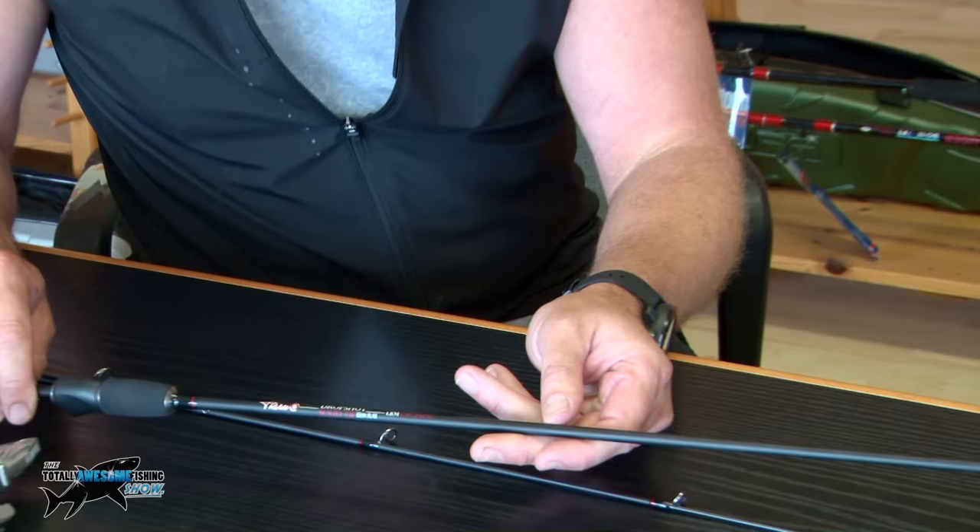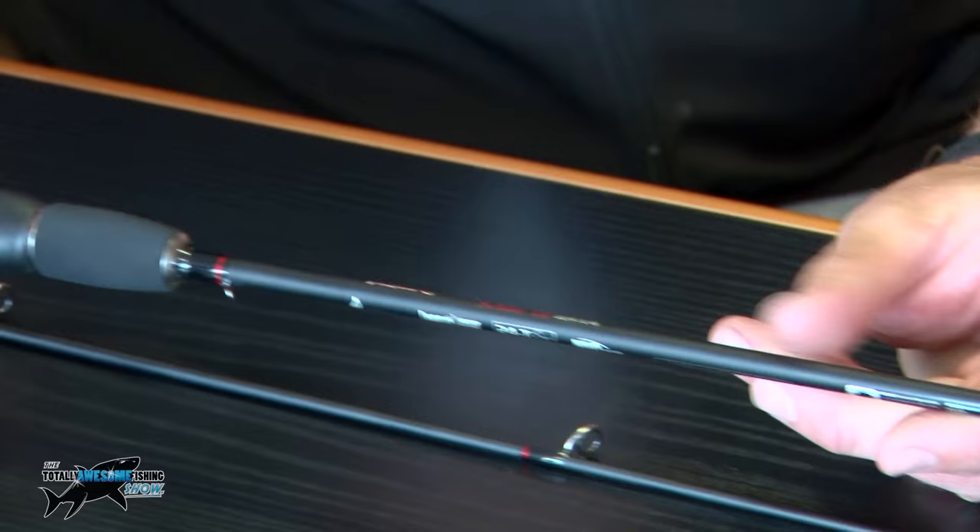Well, Graham, this is a new drop shot rod from Nomura, which is a Japanese brand that we're into at the moment. We're very excited about it. This is a 2-12 gram, so it's in the mid-range. They do do lighter ones, and they do do a heavier action one.